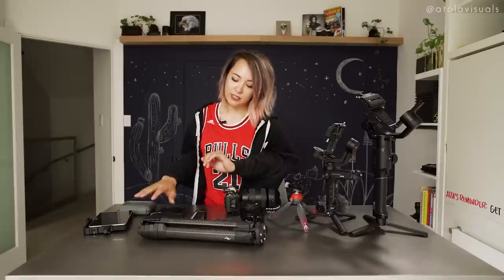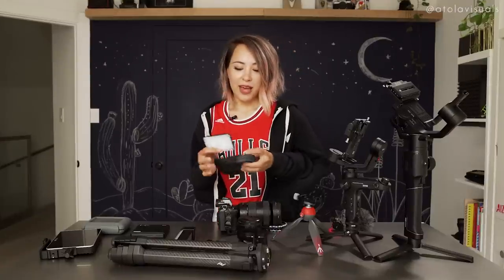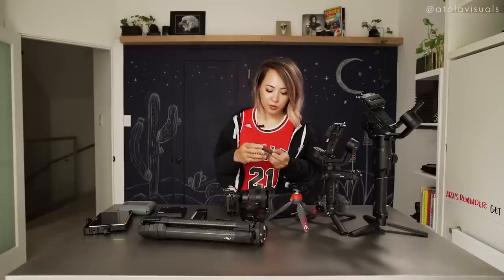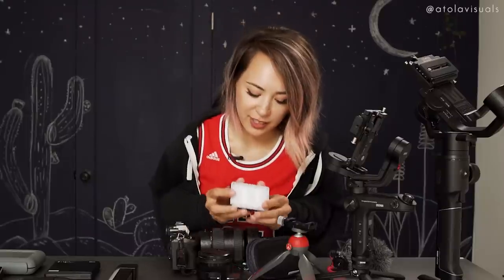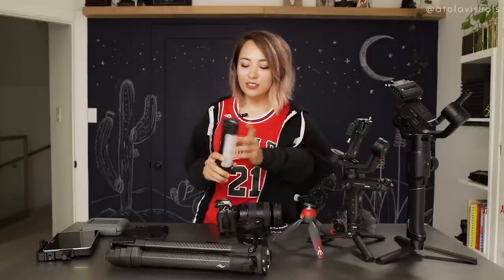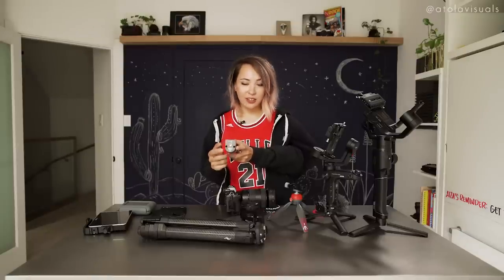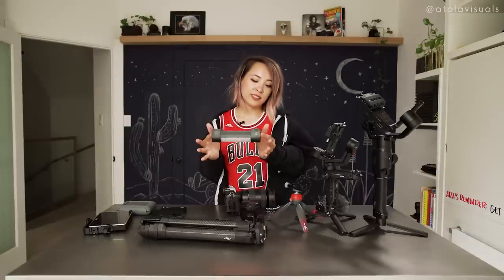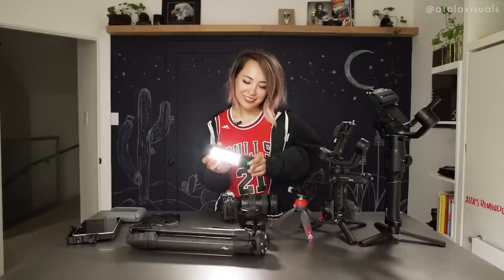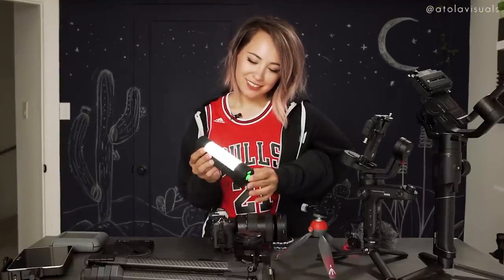For lighting, I have some travel lights. This is the Aputure M9 — really tiny. It comes with magnetic diffusion, and while it's not bi-color, it does come with a few gels. If you want something that is bi-color, I've been traveling with the Quasar. It has magnetic backing and a screw on the bottom, so with a C-stand arm extended, you can have overhead lighting and just stick it to the metal. To turn it on, push the button on the end, and if you hold it, it's bi-color. You can dim it down by pushing the button repeatedly.